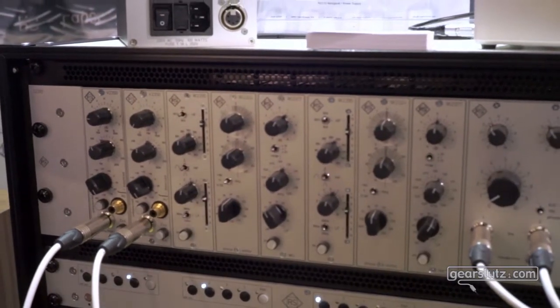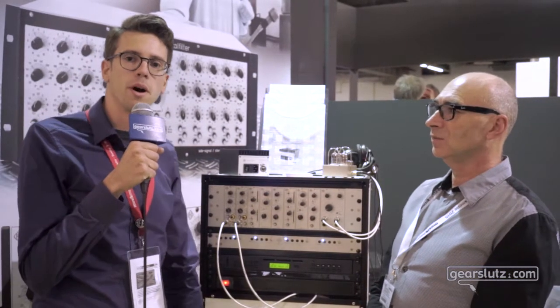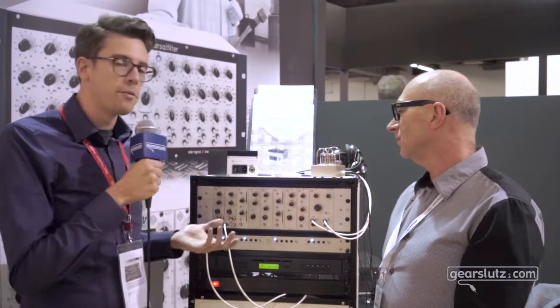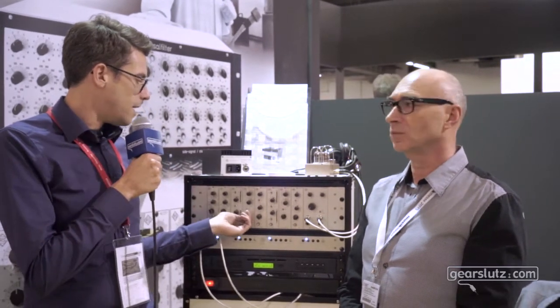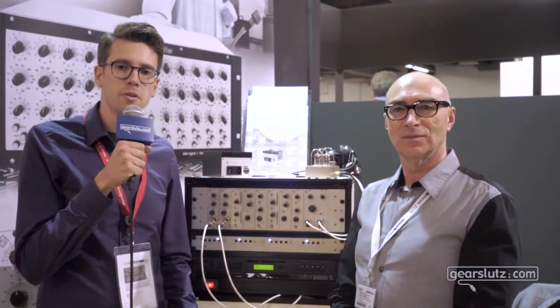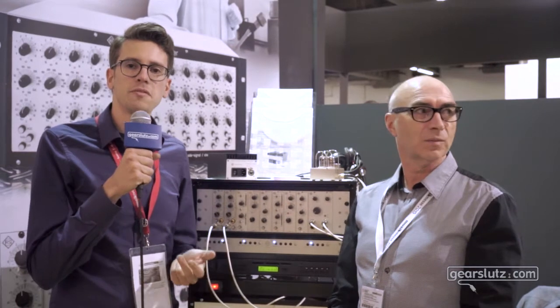There's a whole other application for this module, which would be your subwoofer channel when you have a 2.1 listening setup — that's probably how the module came about. You can adjust the phase of that subwoofer channel very accurately. These are high precision switches and the whole thing is built in Germany, hand-wired by Roger himself. So it's a very accurate subwoofer alignment tool. Two applications: phase alignment of two microphones on one source, and adjustment of the subwoofer channel in a 2.1 setup.